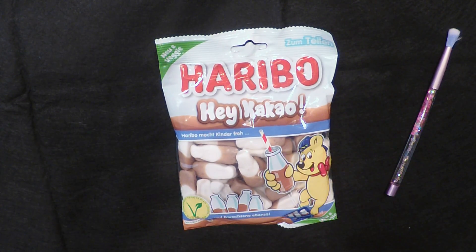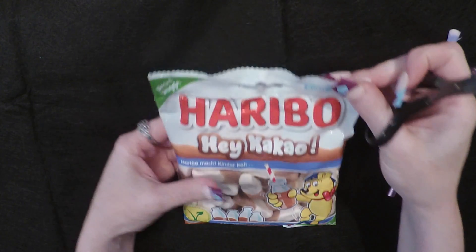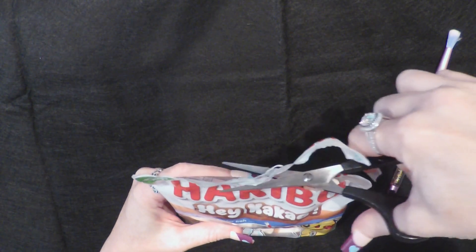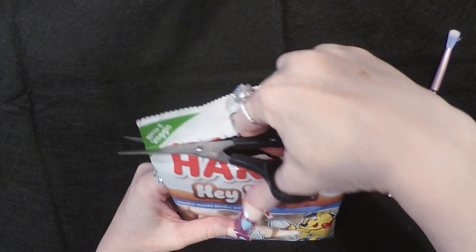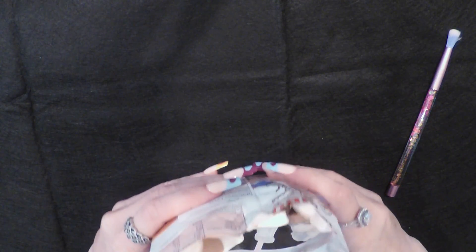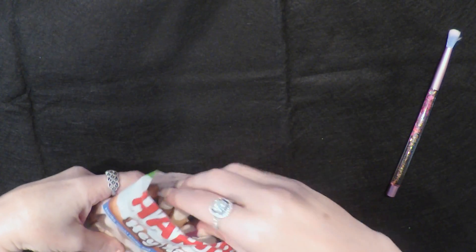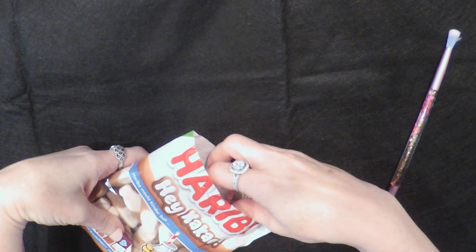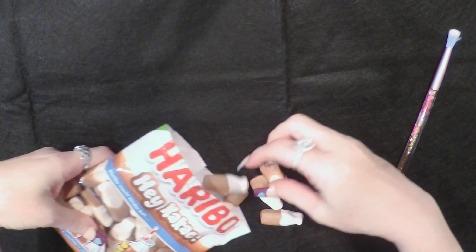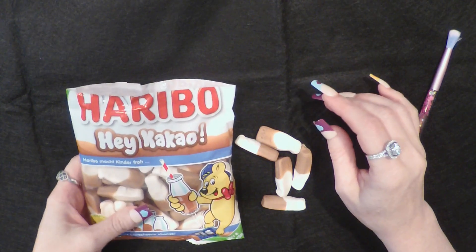So let's open it. Okay, it says Zamtelen — not a clue. Oh, I can already smell like a chocolate milk, hot cocoa, something like that. Oh, they smell so good.